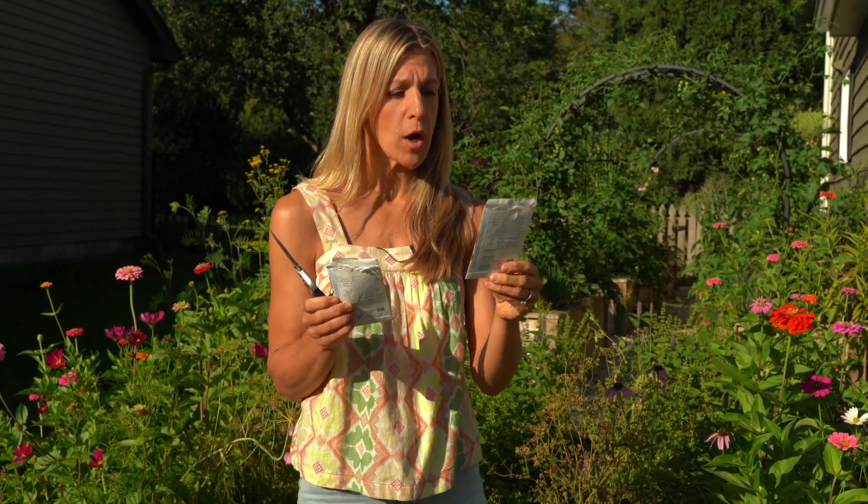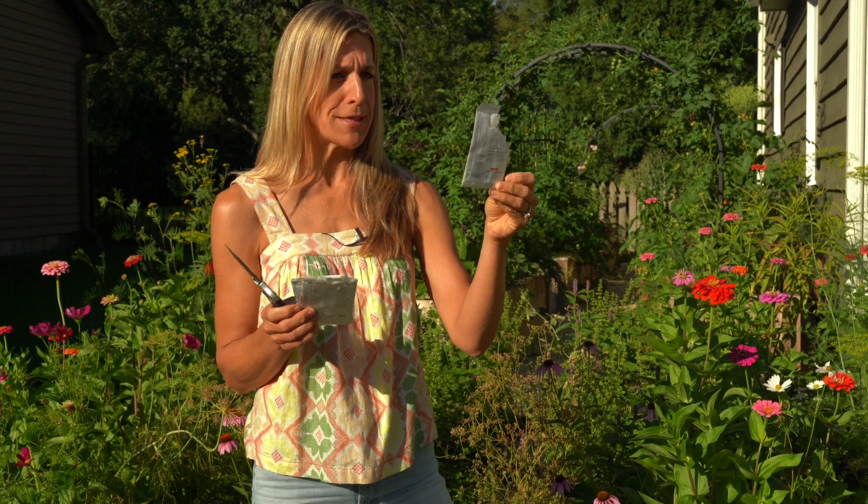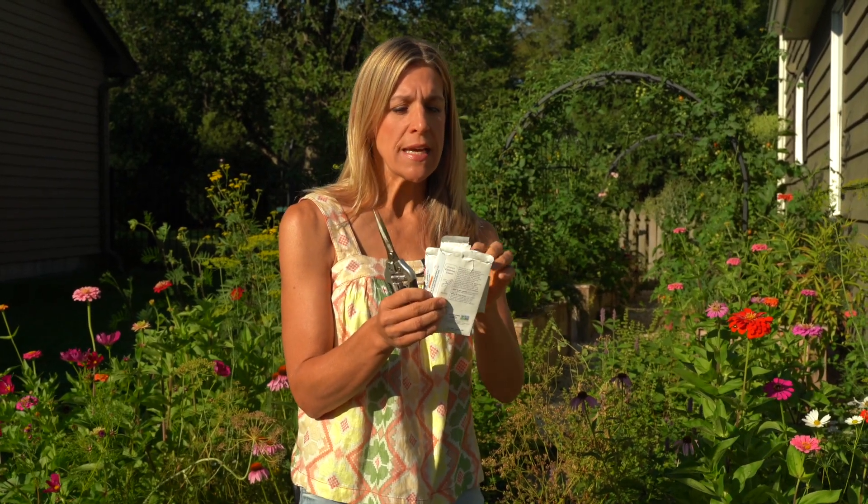The second kind is called California Giants — two to four feet tall, with bold, beautiful four to six inch flowers in a rainbow of brilliant colors that last a very long time in the vase. The third variety is called Cut and Come Again. I got excited planting and ripped the seed packet. These are one and a half to two and a half feet tall and are said to attract butterflies in search of sweet summer nectar.